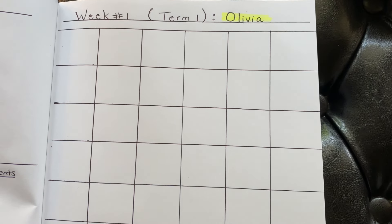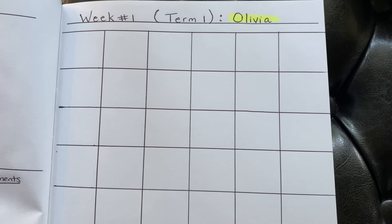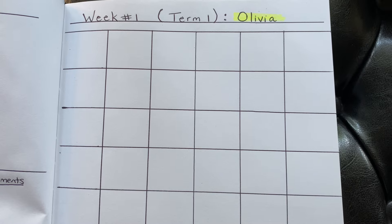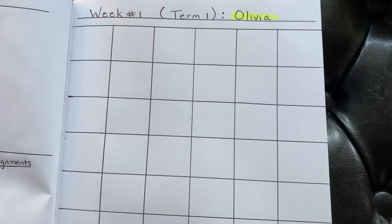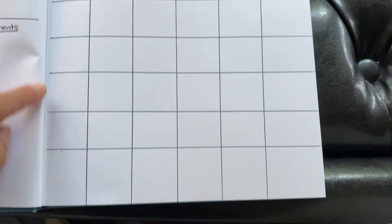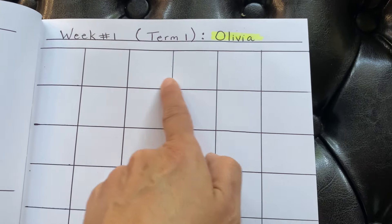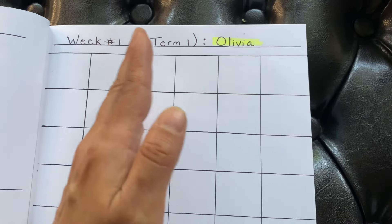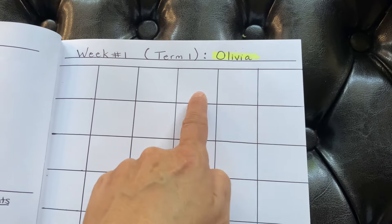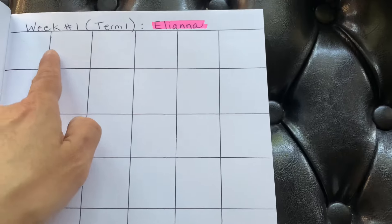Then for each student — it used to be that they were combined on one page, and that's why if you have multiple children, especially more than two, there's limited space for every student and you're cramming things onto tiny little lines. Now I can dedicate a whole page to one student. In here I will list the subjects, and these would be the days of the week — Monday, Tuesday, Wednesday, Thursday, Friday — and I will write in each day what we've done: page numbers, all that kind of stuff. Then the same thing for my other daughter. I've left enough blocks for all the subjects and each day of the week, and that is really it.